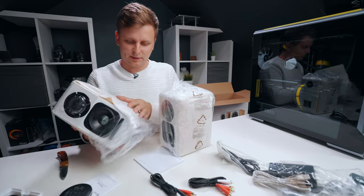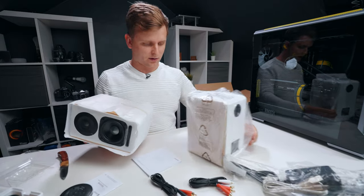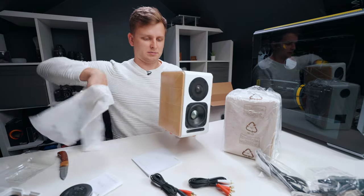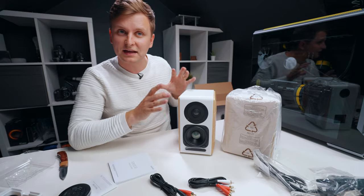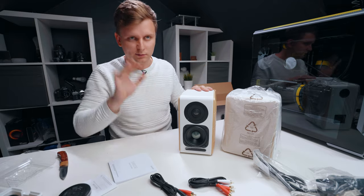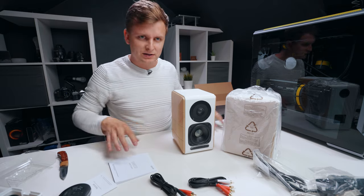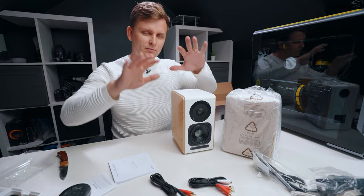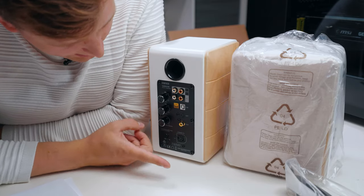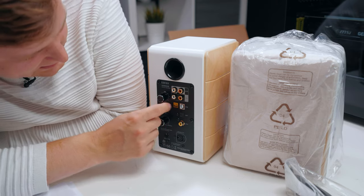Very beautifully packaged, looks very high-end and high quality — there's soft padding around to protect the speaker. Beautiful. I wanted something that would fit my studio setup, and once we set it up on my desk you'll see it matches the table, and the white will match the walls. On the back we have the speaker-out cable, volume, treble and bass EQ.